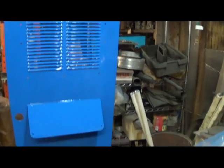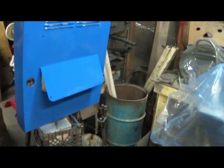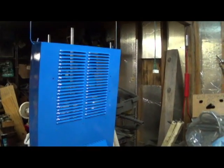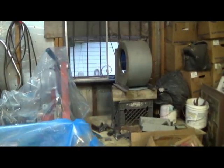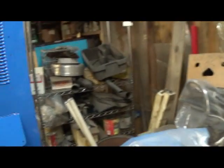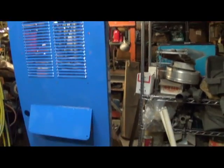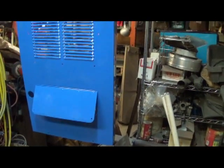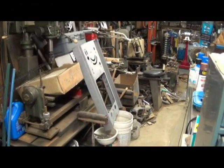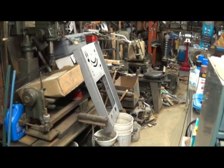Well, this piece here turned out perfect. I'm going to get the light and give it one final look-see. This should be good to go, and the other piece over here is in waiting.